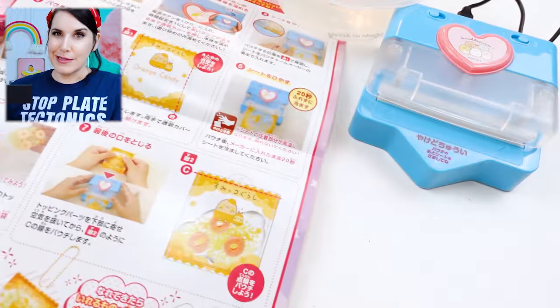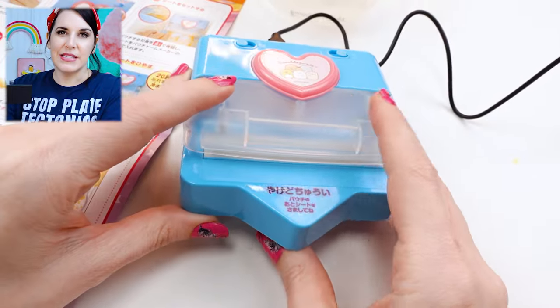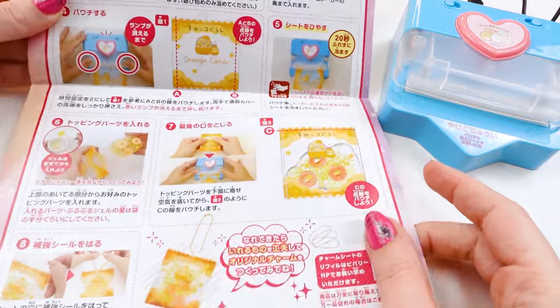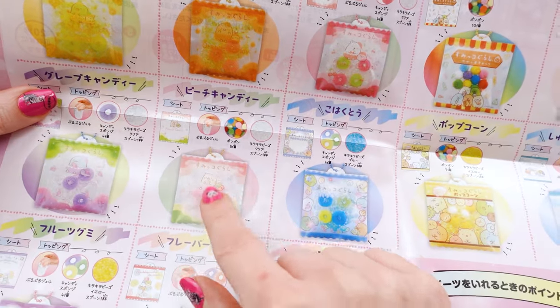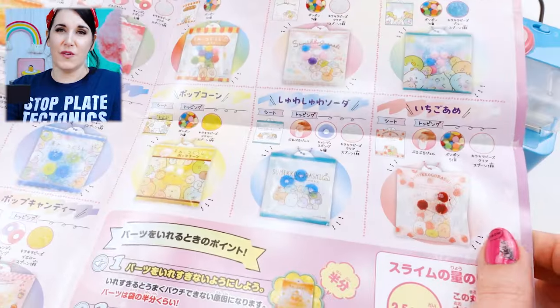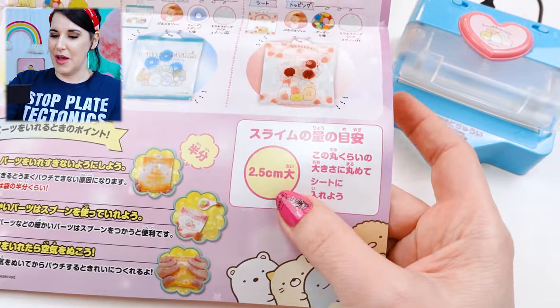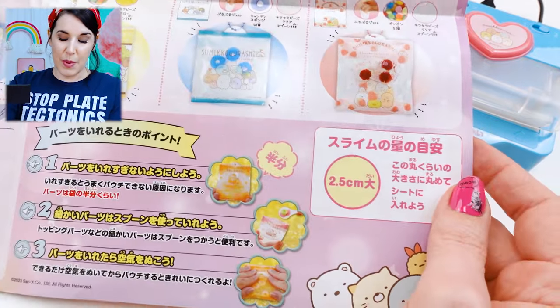Let's go see how we make pouch charms. This actually looks fairly simple — exactly what I thought. We're going to use the sealer to seal the sides of the pouches, put stuff in, seal the top, and you've got a little squishy. The cutest thing about these instructions is it gives you little recipes on how to make things. This one says peach candy and tells you how they made that adorable one. You don't have to follow their designs. It gives you some pointers like don't fill it too much, and even gives a measurement of how much slime to use — not a lot.